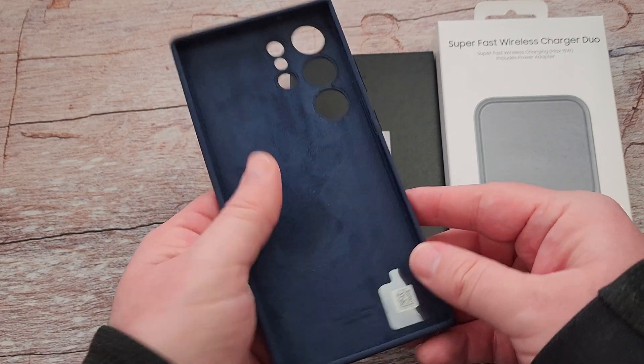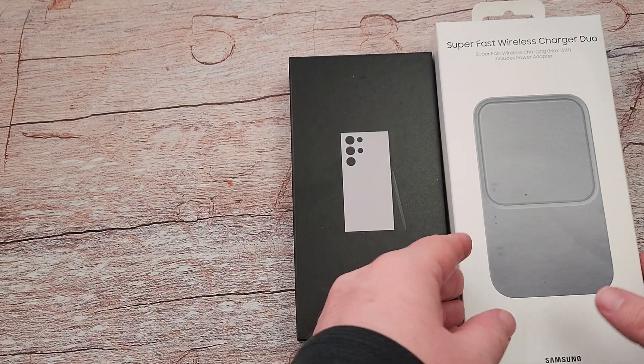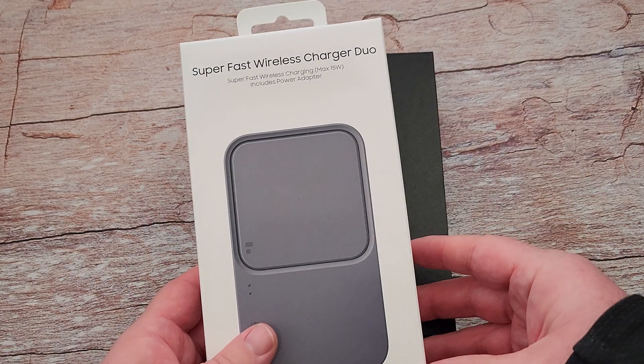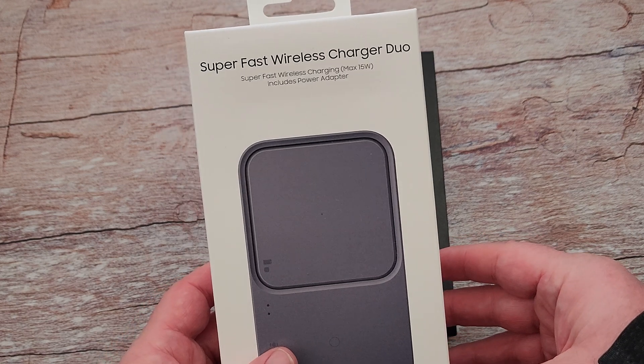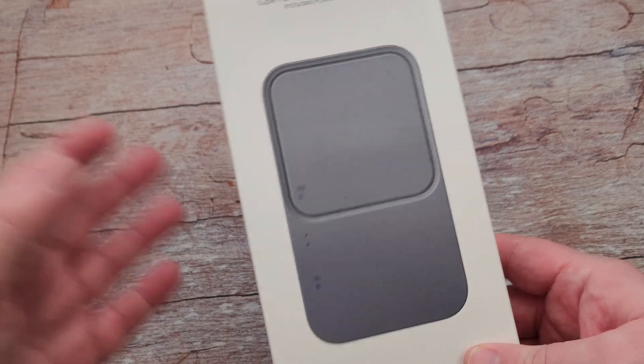The case almost looks — I guess it looks more blue than purple. I don't know, it depends on what you consider blue or purple. And then I also have the super fast wireless charger duo, so you can charge your watch, your buds, your phone, whatever you want on there.